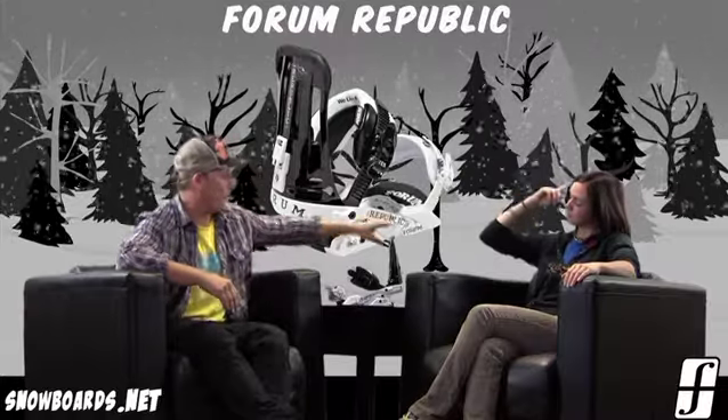Hey there and welcome to the Morning Shred brought to you by Snowbirds.net. I'm Jenna, I've got Steve from Forum here. We're going to talk a little bit about the Forum Republic Binding.